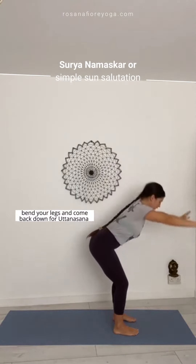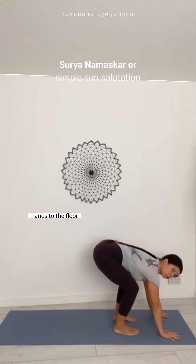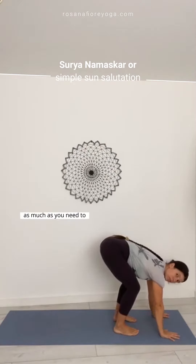Bend your legs and come back down for Udvahastasana. Hands to the floor, so you really need to bend your legs as much as you need to. Arms are straight, look up.